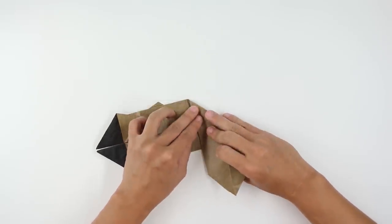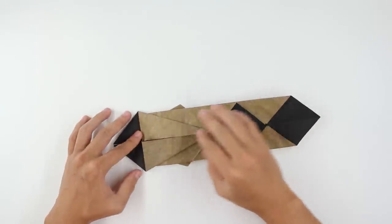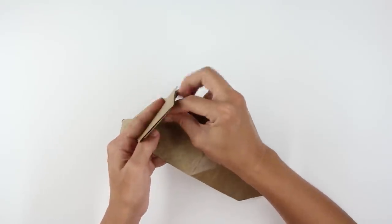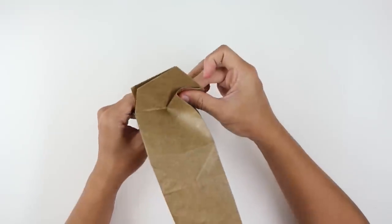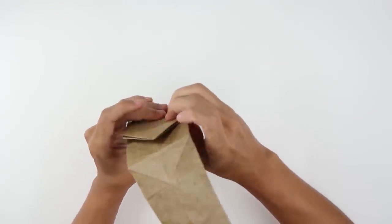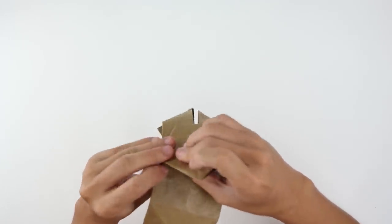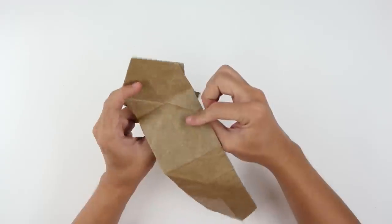Now turn the model over. You are going to pull here this inner layer forward like this, making a fold along this line. The fold should look like this. Do the same thing here on the other side, and unfold the paper. The model will look like this. Now fold here making this line go up to this line, and this one up to this line here.